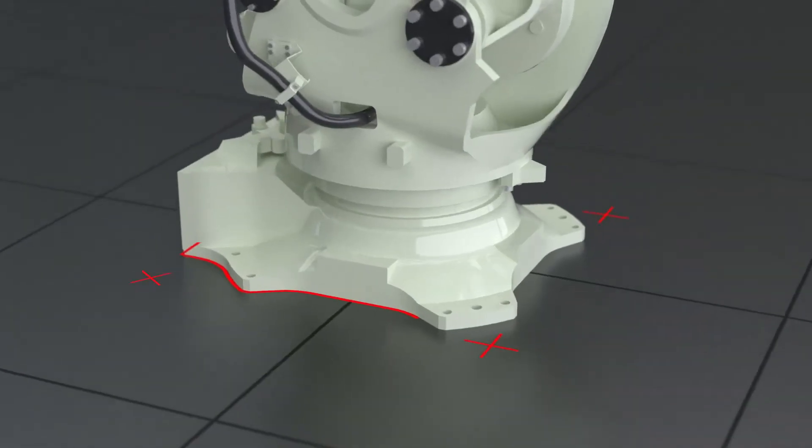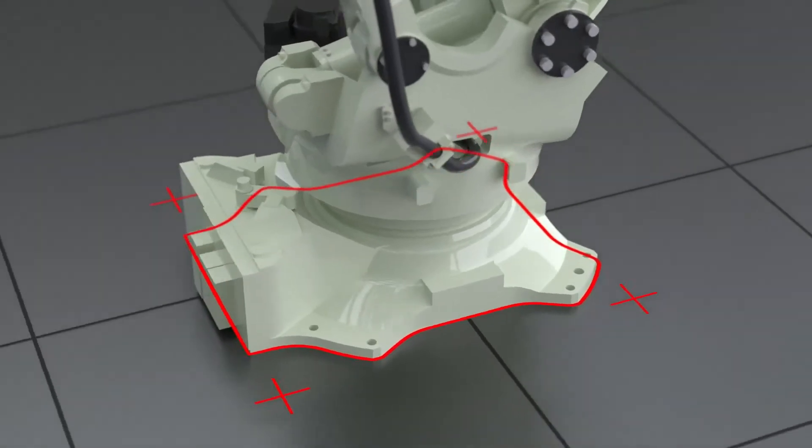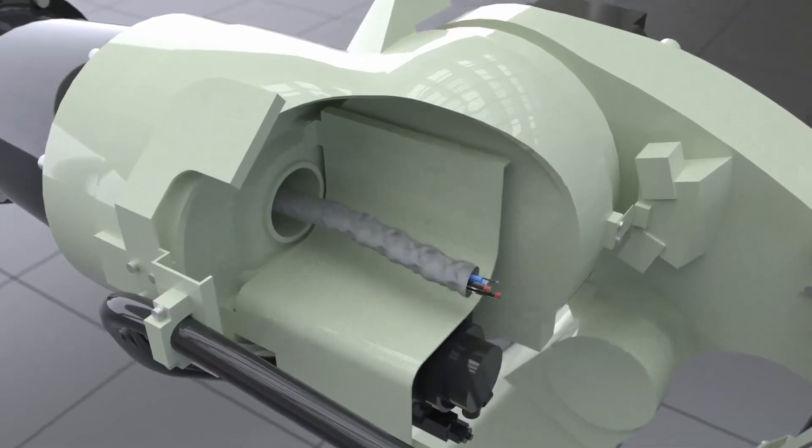The greatly reduced dimensions of the base allow maximum load bearing capacity with minimum space requirement. The hollow wrist design of the BX200X enables simple routing of hose packages.